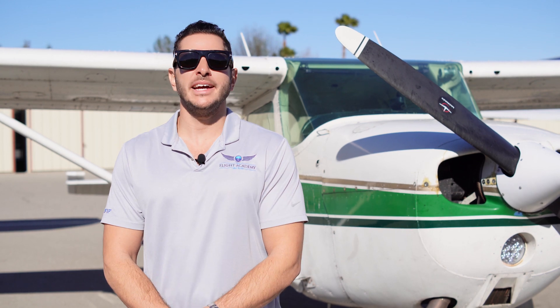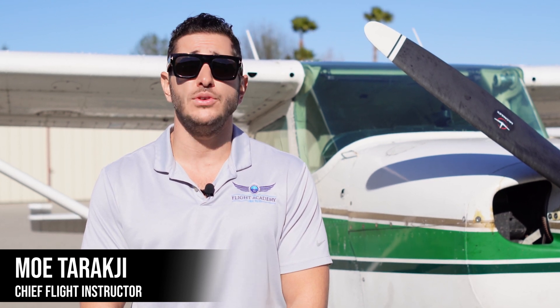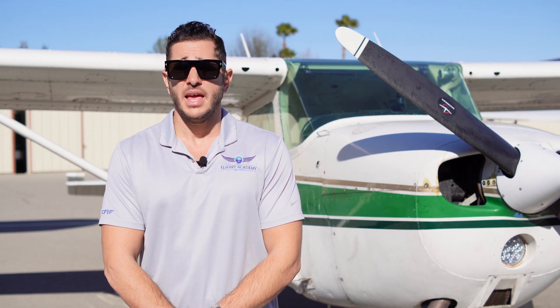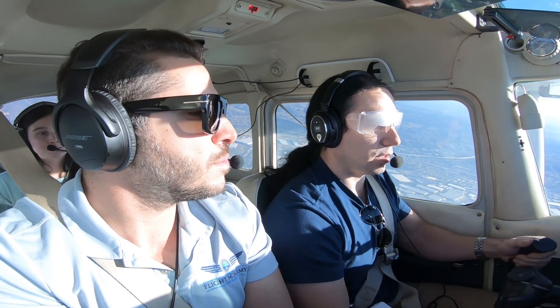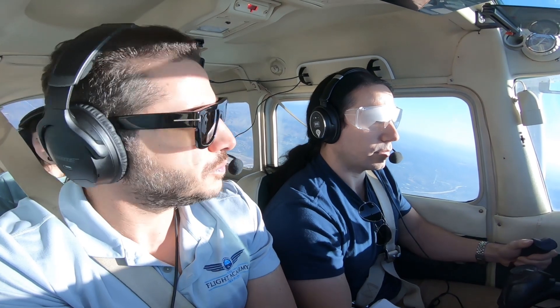Welcome back to another video from the Flight Academy. Today we're going to discuss and demonstrate simulated instrument training using a view limiting device, and that would also include unusual attitude recoveries. Simulated instrument training is a very important part of private pilot training and you will be required to log at least 3 hours of simulated instrument training with a qualified flight instructor.